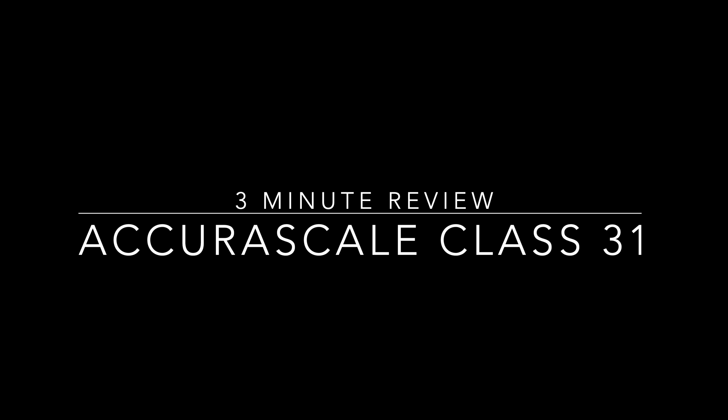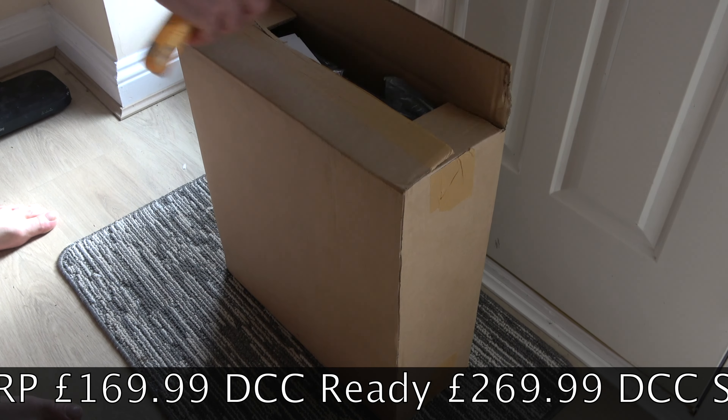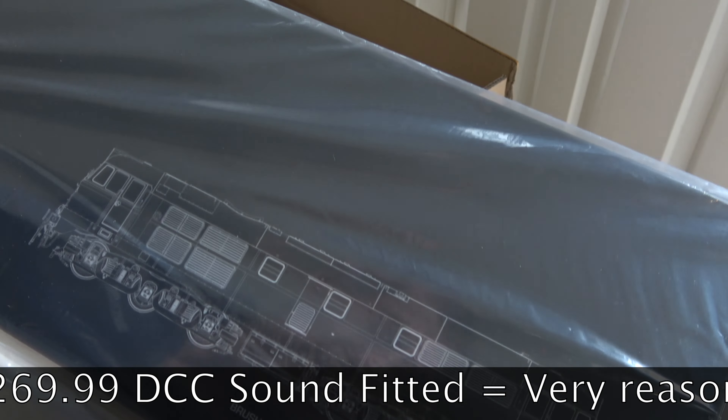So the AgueroScale Class 31s have arrived. Let's see if they deserve the hype they've been given in the model railway press.